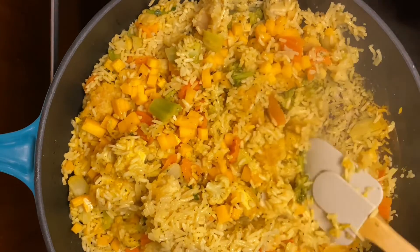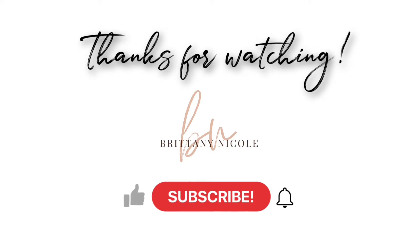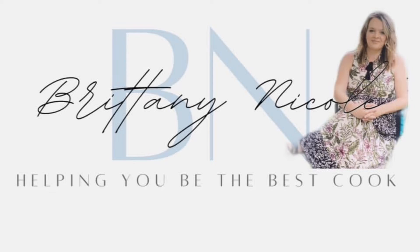This meal will comfortably feed four to five people. If you try this, let me know what you think. Be sure to subscribe to my channel, hit that notification bell, and give this video a thumbs up. See y'all next week.